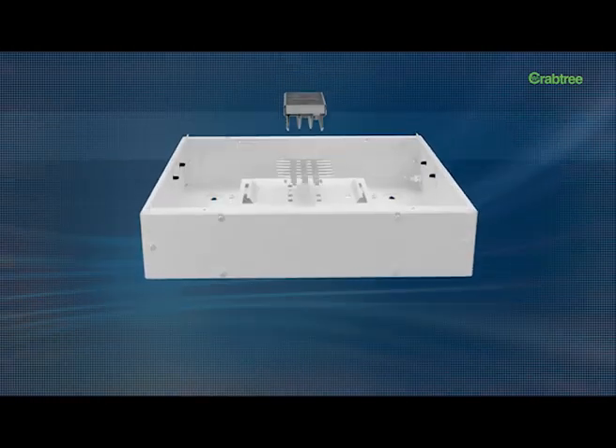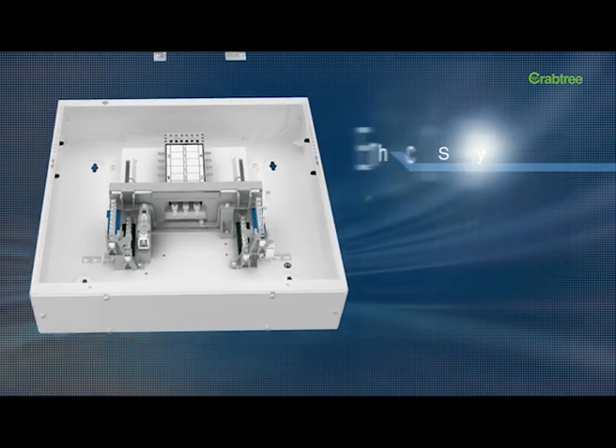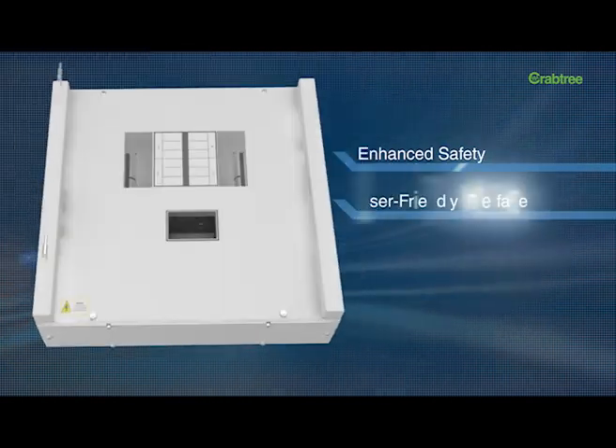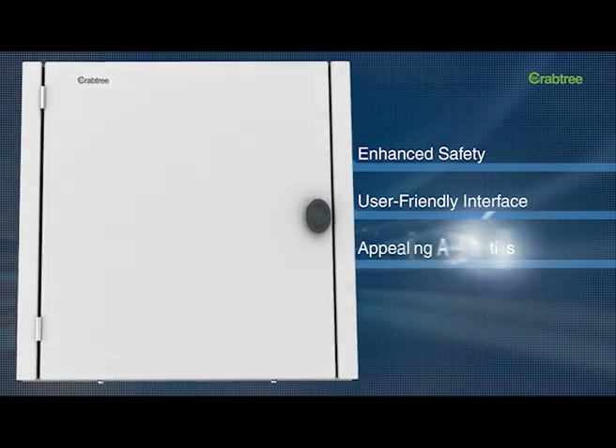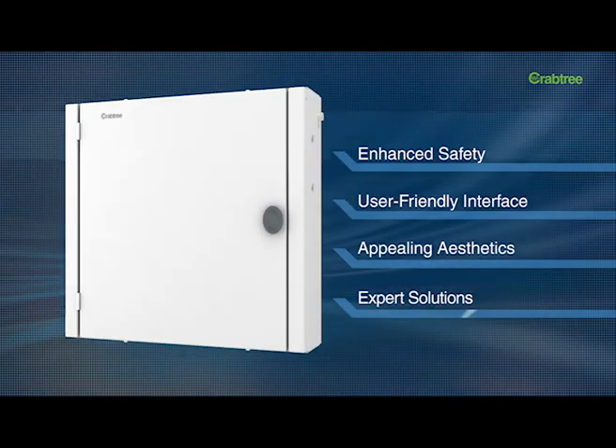Extensive research has gone into designing the X-Pro, ensuring enhanced safety, user-friendly interface, appealing aesthetics, and expert solutions to specific emerging requirements of the end-user.